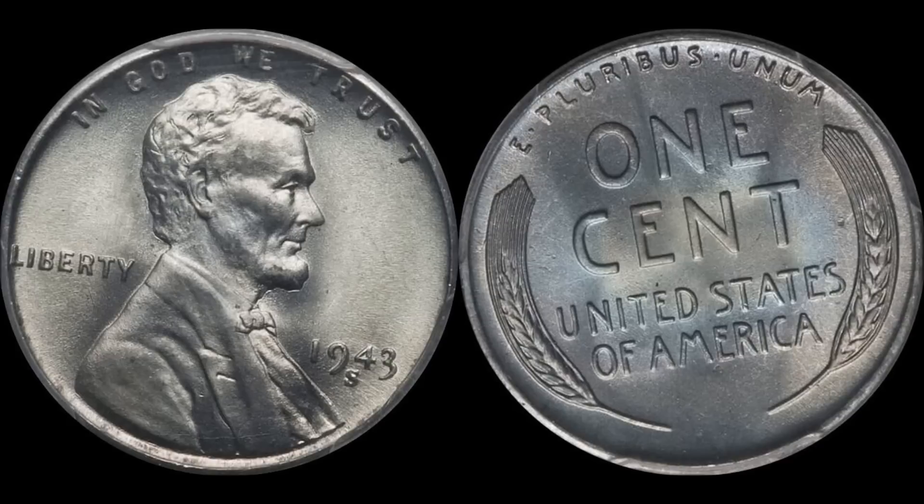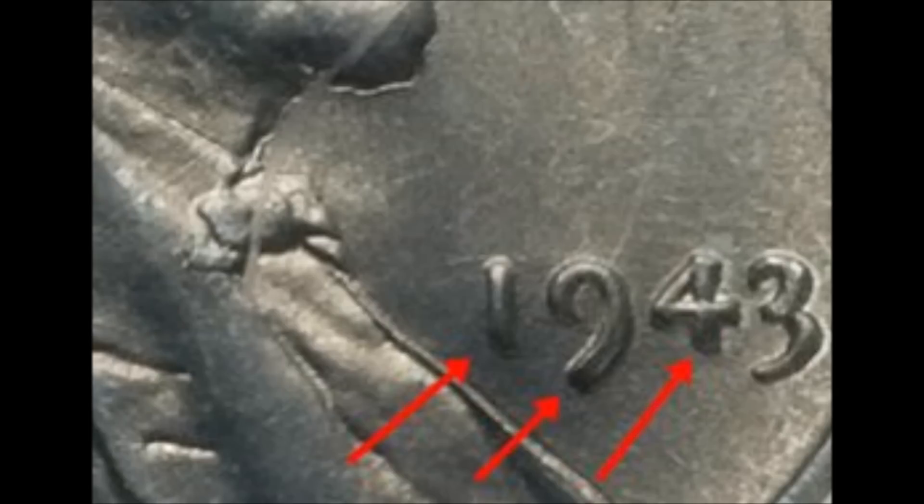The first one is a well-known doubled die obverse — it's a 1943 Philadelphia, so it's not going to have a mint mark. As you can see from the diagnostics on this photo, you get extra thickness in the 1, 9, and 4. It's really more evident on the bottom tail of the nine — it's noticeably thicker and you can actually see the doubling. This is a popular cherry pickers guide variety, so if you're looking for a high-grade Lincoln cent, this is one to look for.